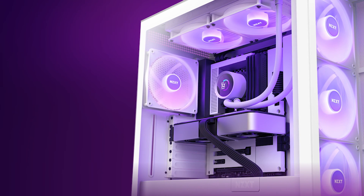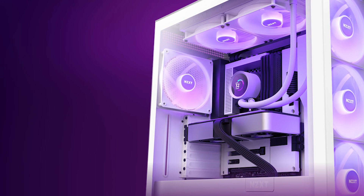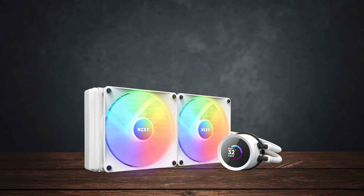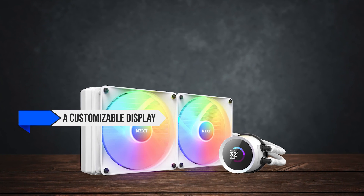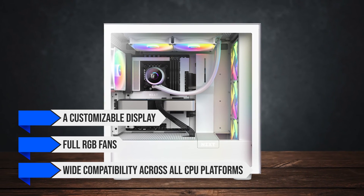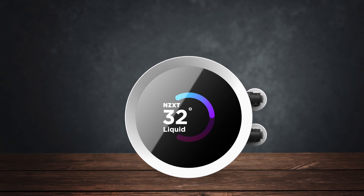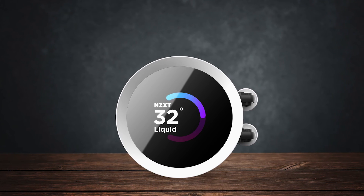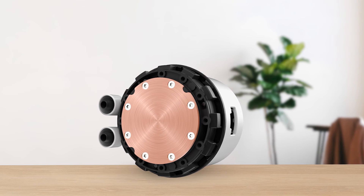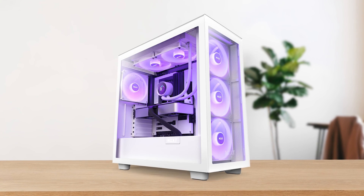All in all, it consistently proves to be a strong contender among its competitors, offering flawless performance at a reasonable price despite the inclusion of high-end elements such as a customizable display, full RGB fans, and wide compatibility across all CPU platforms. The only catch is its slightly higher price tag compared to cheaper options that lack the Kraken's exclusive features. If you are in the market for a premium CPU cooler, this is one to consider.